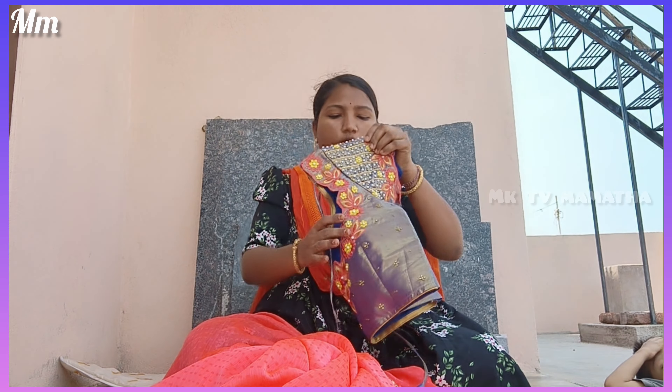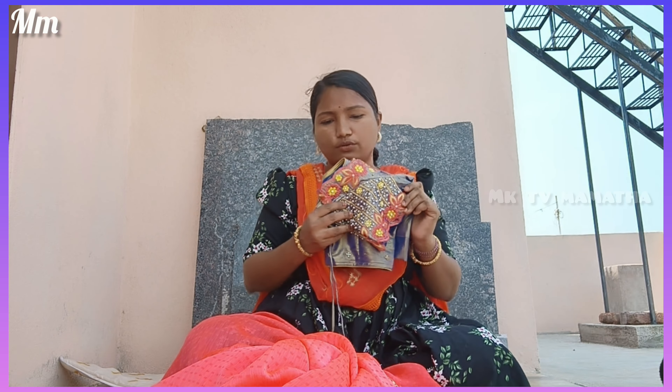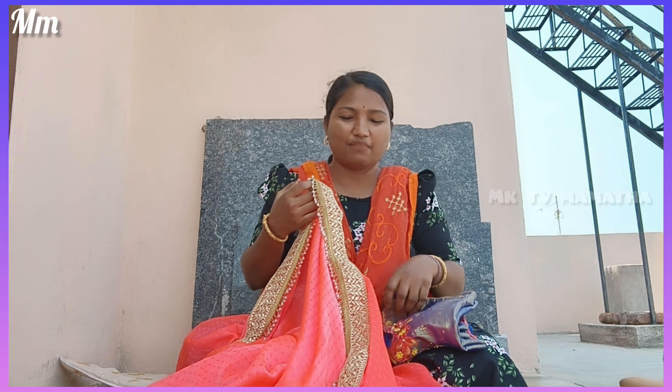I will show you the video. They are very nice and good. I have a lot of blouses. I am wearing makeup. I am wearing a mask. I'm going to buy from Karimnagar. I'll give you the address and a very nice address. So I'll give you the price.